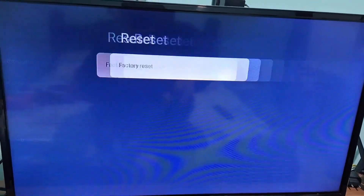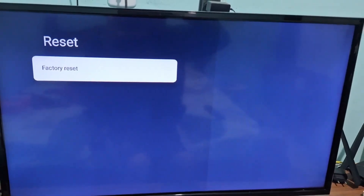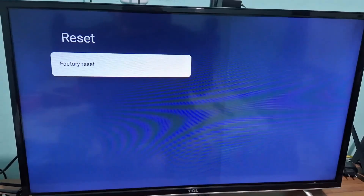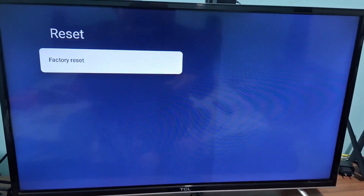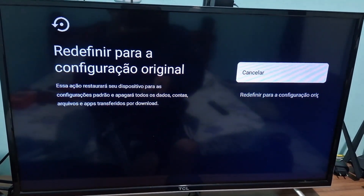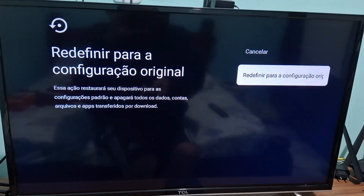Just remember, this will erase all your data. It will remove all the accounts that are linked to your Mi Box. That's why it's important for you to have your Google account password handy, in case you want to add your account again later. Resetting is good because it makes your TV box faster and it also removes the apps you no longer want to use.